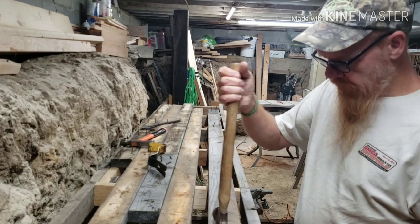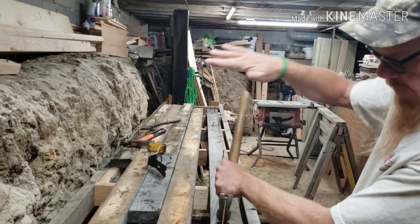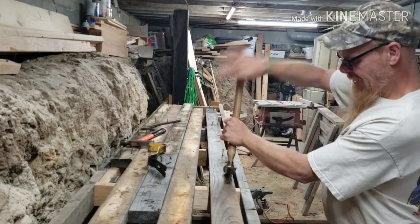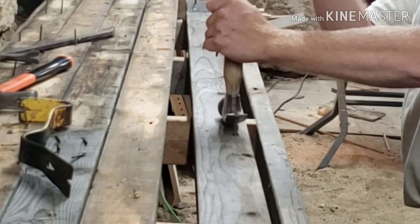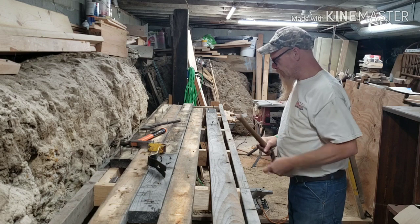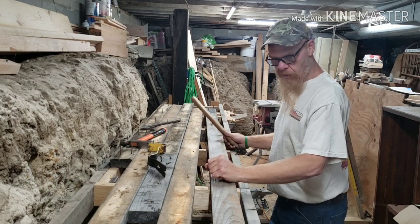We think that this is the way to pull your nail and it does work, but it takes quite a bit of force. After a while, your wrist is going to start hurting, your palm is going to start hurting, and you notice that this board is just sitting there flopping around in the wind.